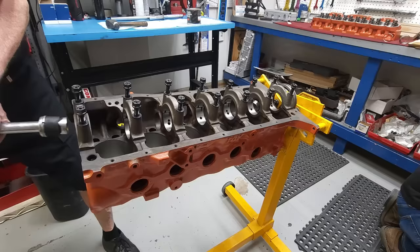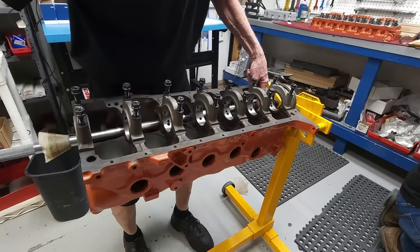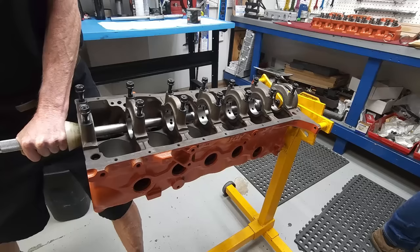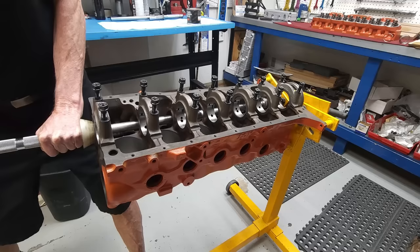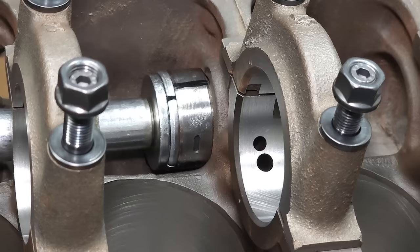Next, it's time to install the cam bearings. Once you've positioned the cam bearing lightly in place, Rick uses a cam bearing installer that he pushes through the block all the way until it rests against the cam bearing. Once both are positioned, use the end of a rubber mallet to lightly tap it into position. Make sure that when installing the cam bearings, your oiling passages align with the oiling passages from the main bearings. Also ensure you have appropriate lubrication so they don't gall or get marred, and they go in easier when tapping them into place.